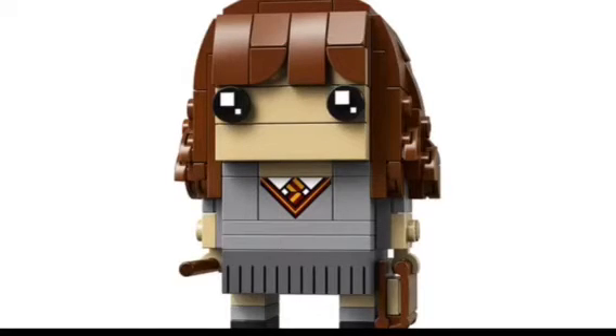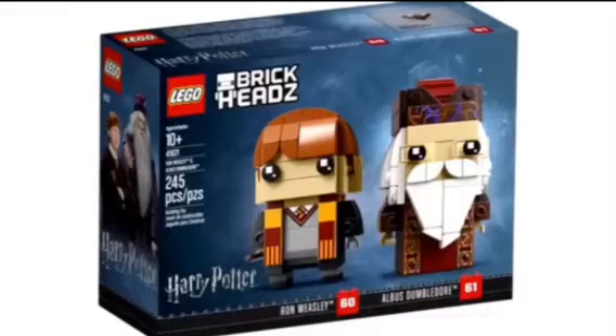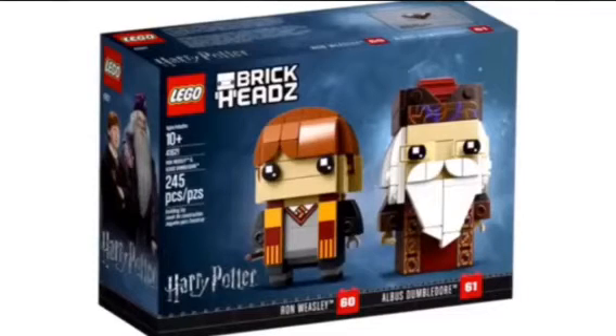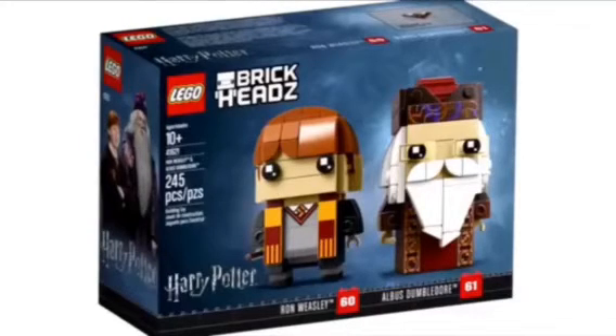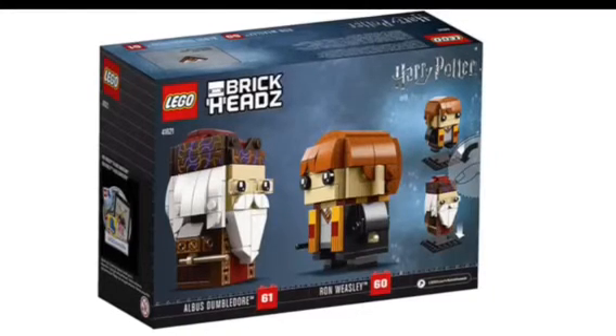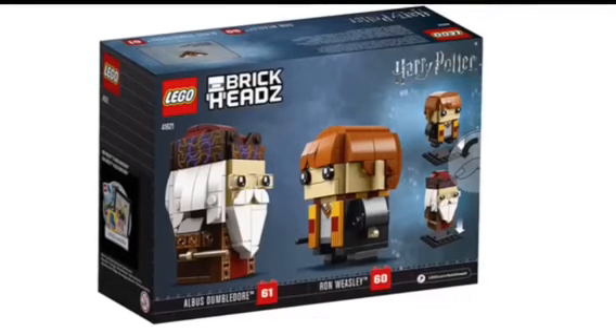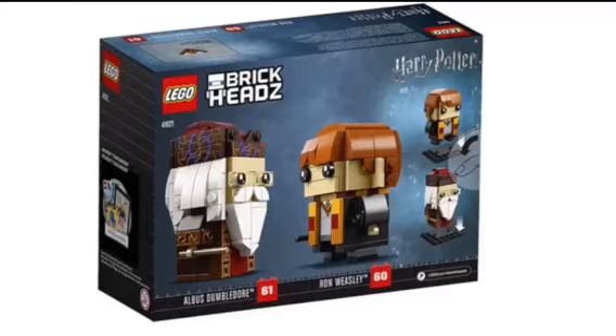Yeah, I think she looks great — very cool Brickhead indeed. The second Brickhead set is Ron Weasley and Albus Dumbledore. These two are coming together in a set. You can see them on the side again, kind of like Hermione, and they both look fantastic. We've got the Brickhead logo with them looking quite snazzy. On the back of the package, it shows both of them and that they can be placed onto their stands, with a little Harry Potter logo in the top right corner.